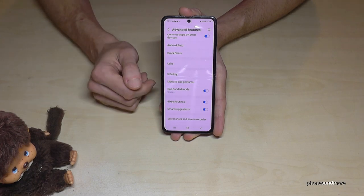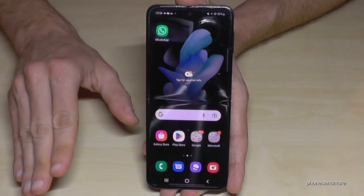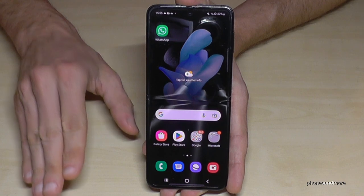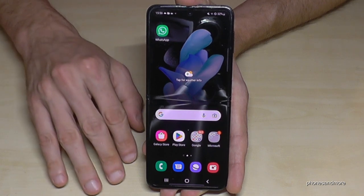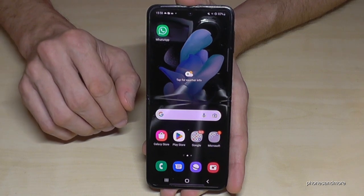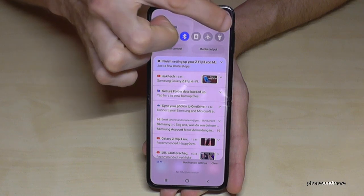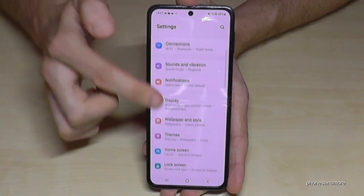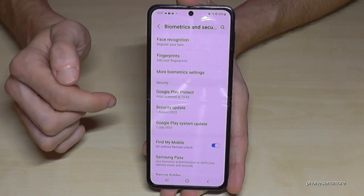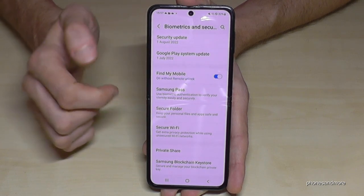The second feature I want to show you is that you can create a second profile here on your phone. So that means if you have business stuff alongside your private stuff, or maybe some very private stuff no one should see — let me show you. Just scroll down and go into the settings symbol. Then scroll down to 'Biometrics and Security' and you will find 'Secure Folder' — just tap on it.